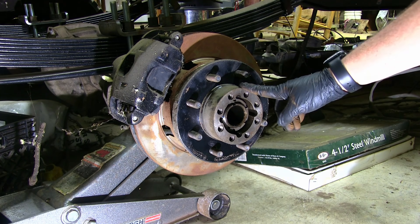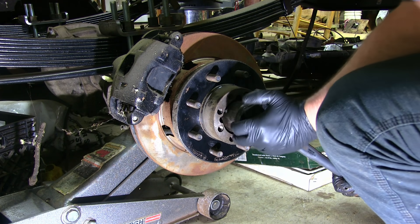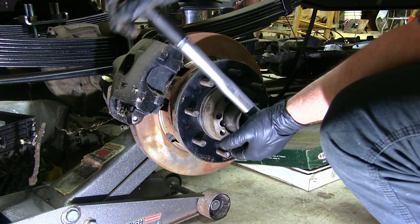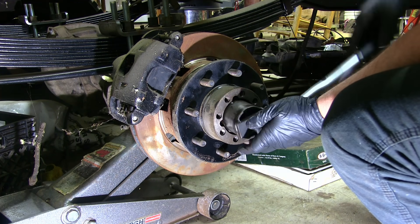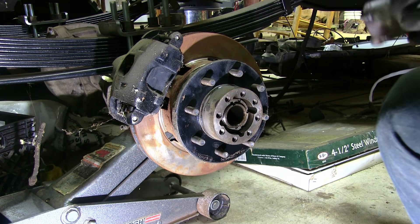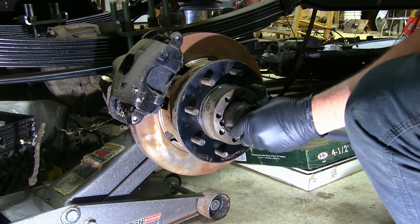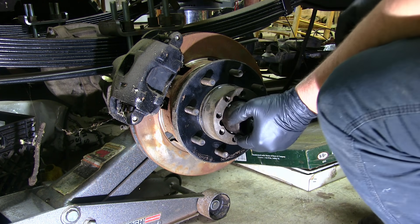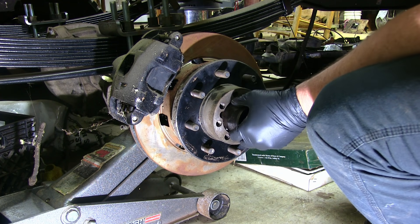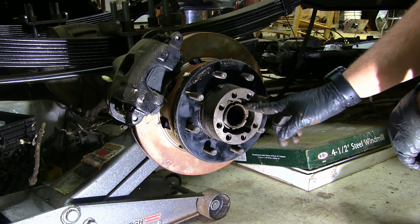Now we're going to loosen it up and re-torque it to 35. Now let me set my torque wrench. Alright, I've got my torque wrench set to 35. So there's 35 foot-pounds.